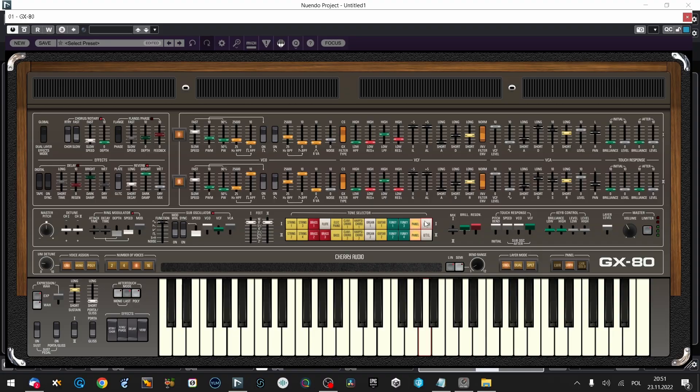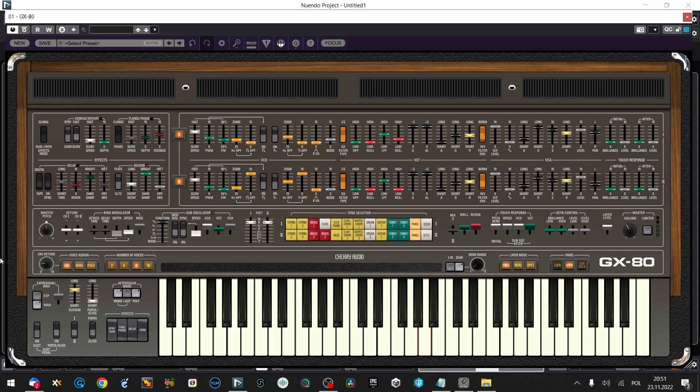We've got a tone selector like in the original CS80, so I've got some preset sounds and some user sounds. And there are utilities. Here I can copy the layers — copy rank, reset rank — and the whole layer can be copied. That's what I was missing, and it is here. And well, we've created a patch.